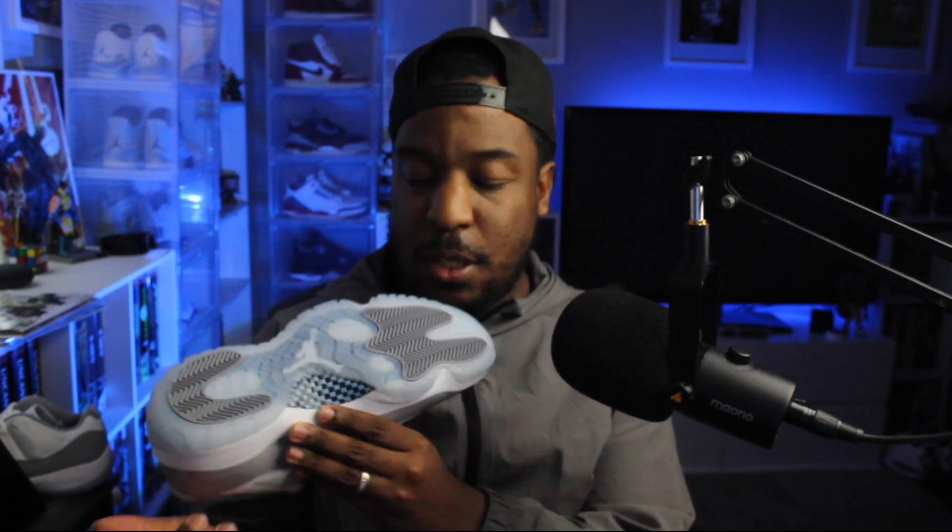Starting from the bottom up — you've got the classic Air Jordan 11 outsole with the icy bottom, traction pods with the herringbone pattern in that same Cement Gray. Peeking through you can see the Jumpman laid on top of the carbon fiber shank plate, and that is real carbon fiber. I love the black and university blue hits there.